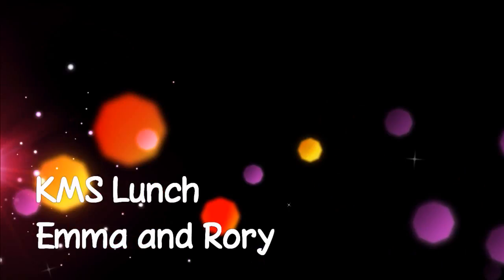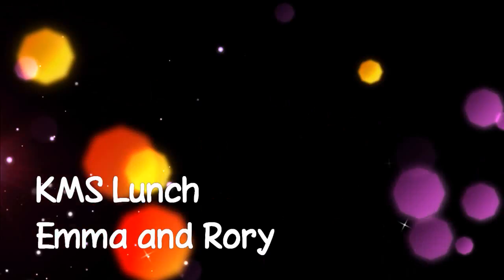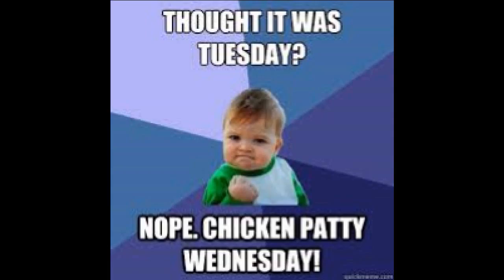Hey KMS, I'm Emma. And I'm Rory. And we're here for your lunch. Today for lunch, we are having everybody's favorite — well, maybe not everybody's, but most. And what shall that be? Chicken patty. Or spicy chicken patty? Jeez, Rory, let the kids have a decision. Stop hiding things. You ruined my thunder.